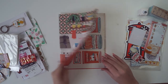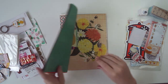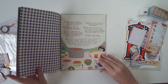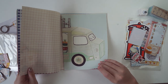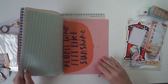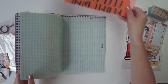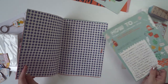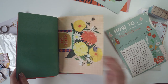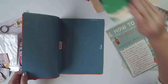Hi guys and welcome back to another video. Today I'm going to be making a snail mail package for you guys. It's Japan themed, which is one of my favourite themes. I actually got out all my stationery that I bought from Japan to create this video, and also bits and pieces that I've collected over the years. I wanted to do a snail mail that you could take apart and actually put in your journal.